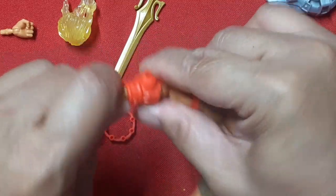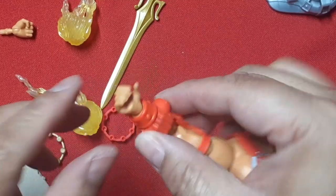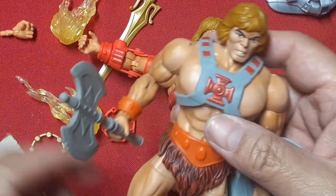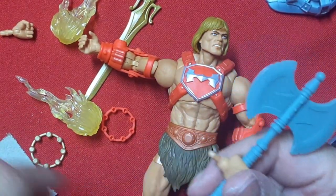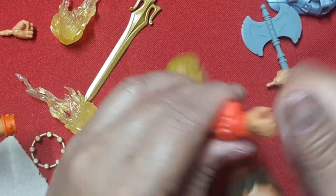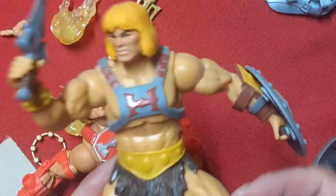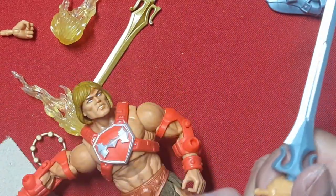This hand twists sideways but also has a hinge that allows the hand to go up and down — very nice. I wanted to show how different the peg is on these new Masterverse figures compared to the 80th Anniversary He-Man. I'm not sure if they changed it to prevent us from switching things up or to make it beefier and less problematic. This is one of the earlier He-Mans that I switched out the head with an Origins head to give it a more barbaric, comic book look.